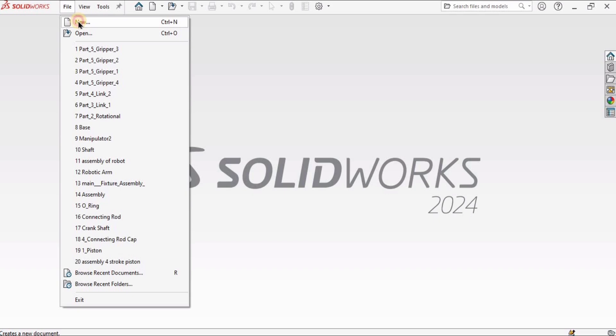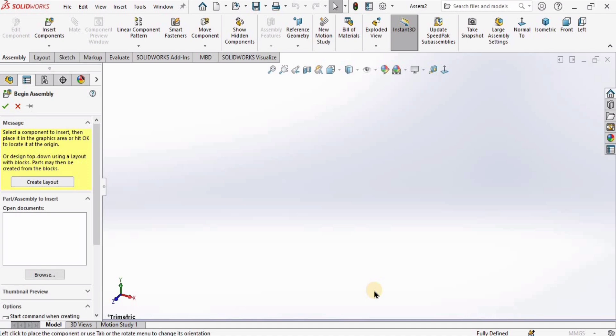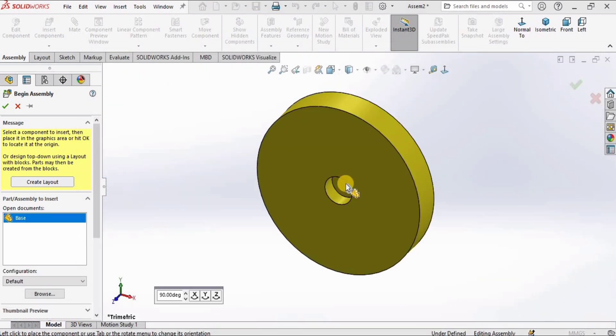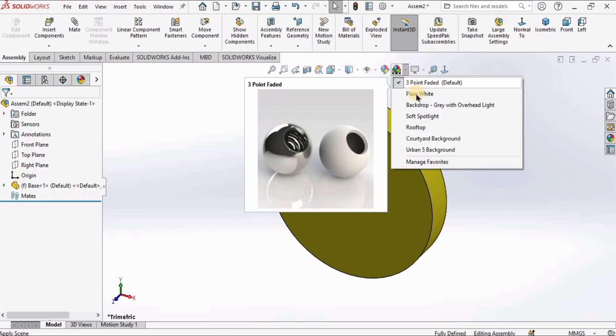I'm going to click on File, click on New, and this time I will select Assembly and then click OK. As soon as I do this, a window will automatically pop up, so I will select the very first part which is the base — we created this in our previous tutorial — and then click OK.